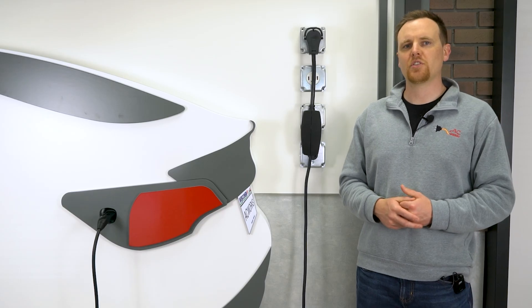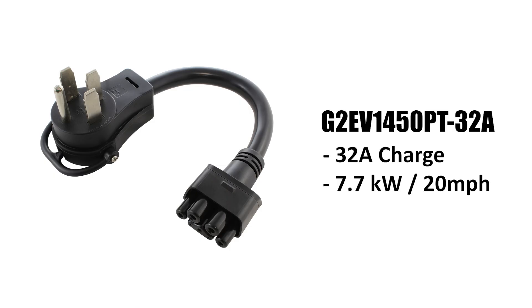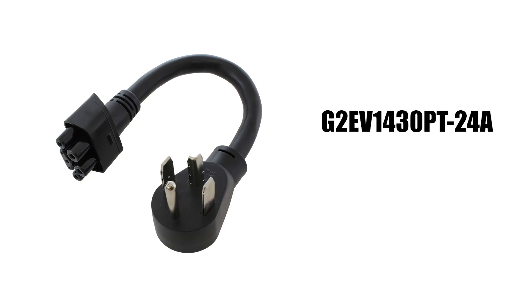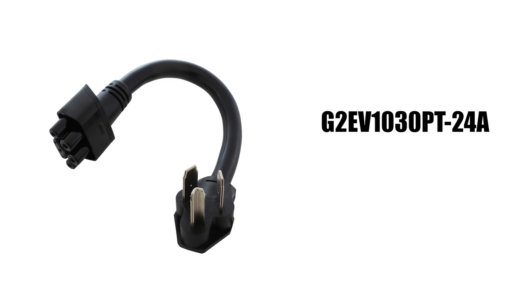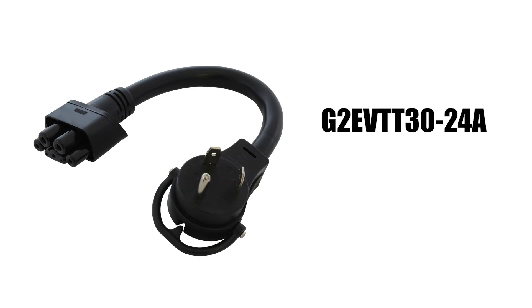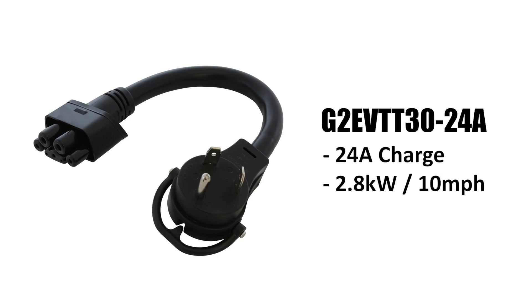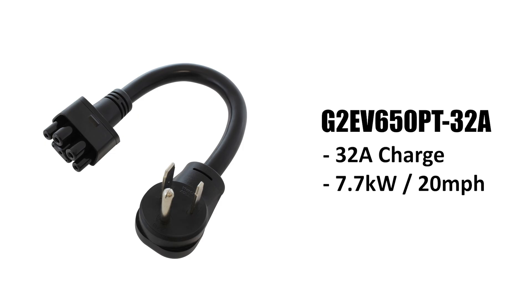Here are some key AC Works adapter options for the Gen 3. The NEMA 14-50 adapter charges at 32 amps for about 7.7 kilowatts, or about 20 miles per hour of range. The NEMA 14-30 4-prong dryer adapter charges at 24 amps for about 5.7 kilowatts, or about 15 miles per hour. The NEMA 10-30 3-prong dryer adapter also charges at 24 amps for about 5.7 kilowatts, or about 15 miles per hour. The NEMA TT-30 RV outlet adapter provides 24 amps for about 2.8 kilowatts, or about 10 miles per hour. The NEMA 6-50 welder outlet adapter charges at 32 amps for about 7.7 kilowatts, or about 20 miles per hour of range.